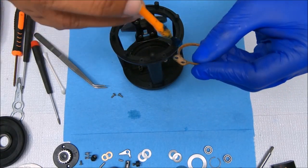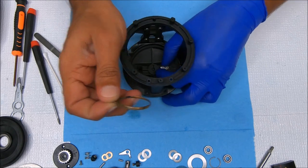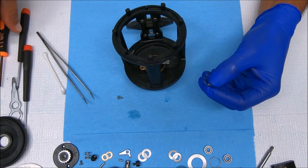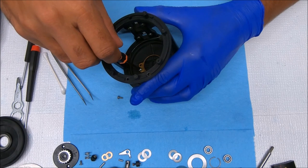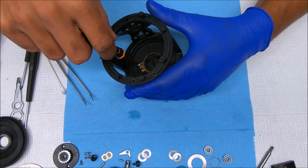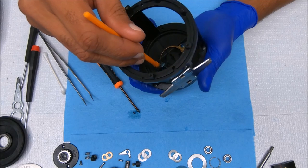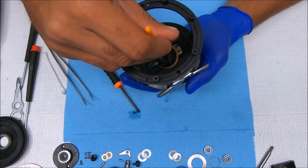I'm going to grease the ring before I put it on there. Then we can screw it in place. Now we can add some grease to the tongue, and also some grease inside here where the spool will sit.